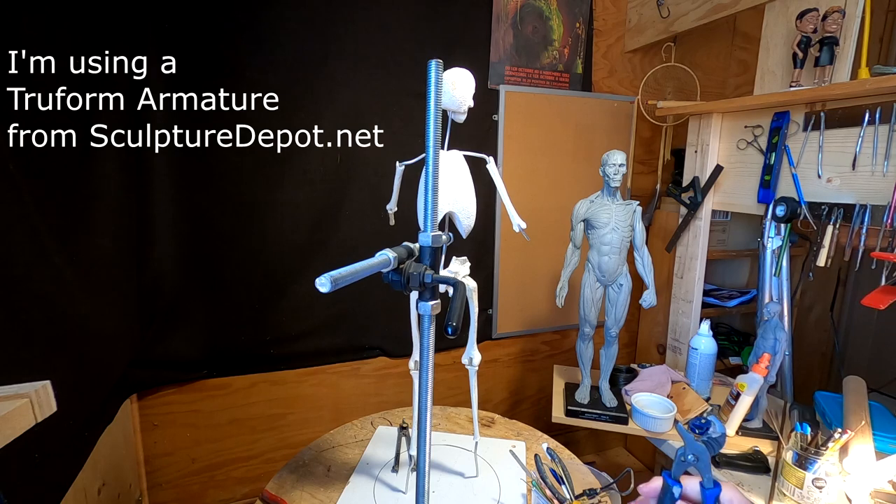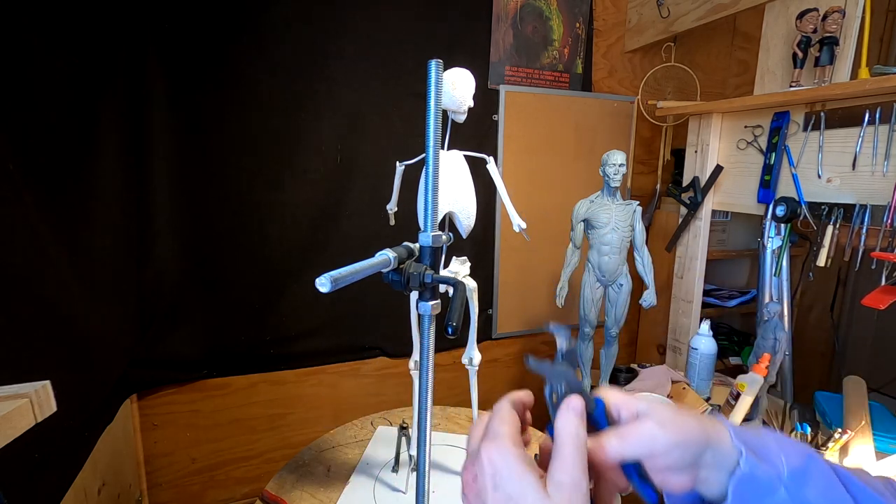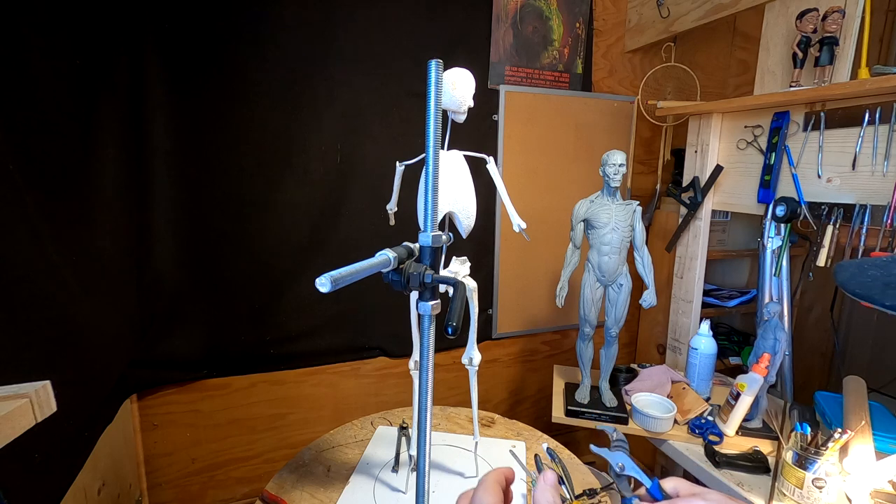I'm going to reposition this armature a little bit.